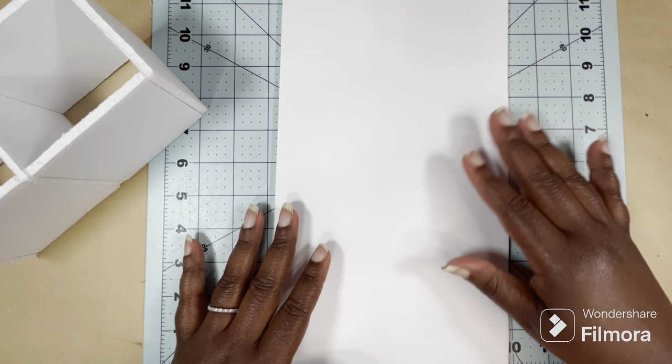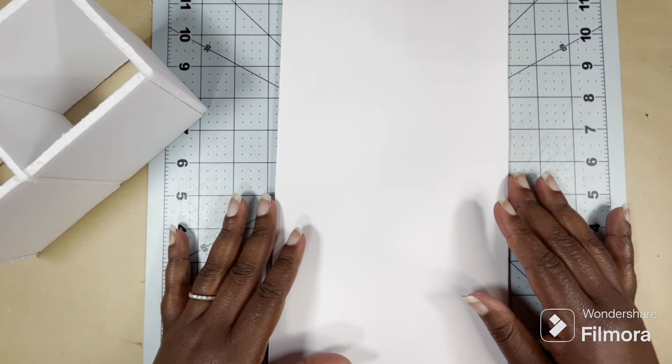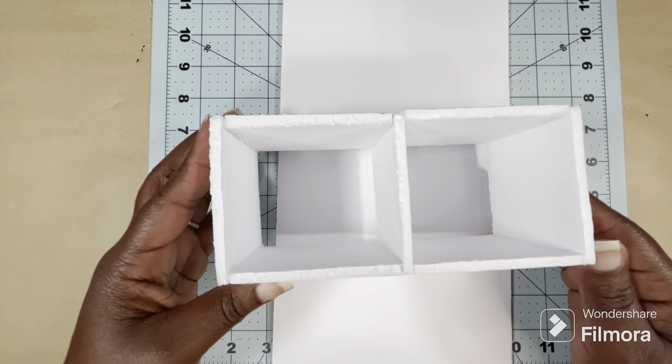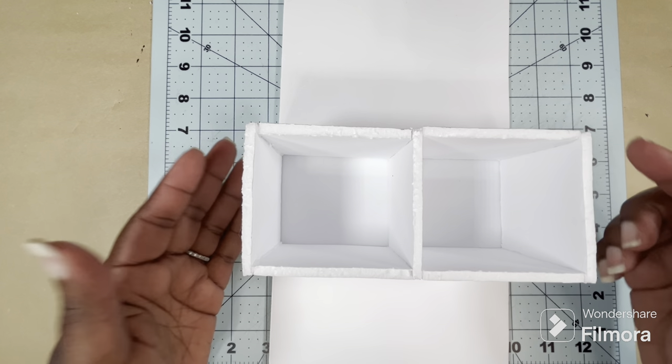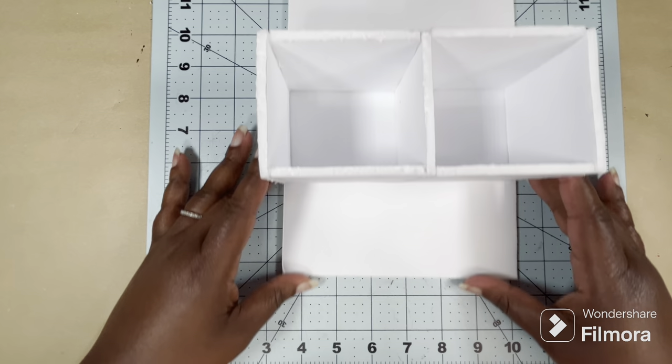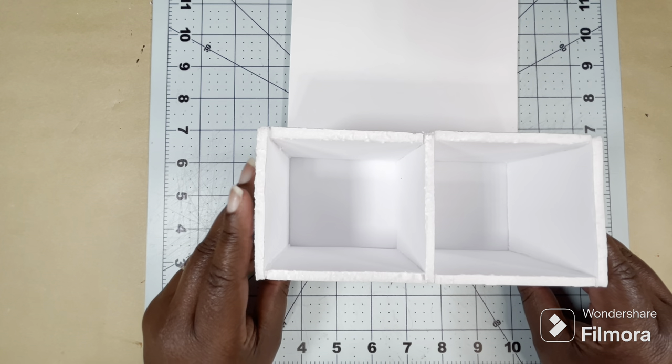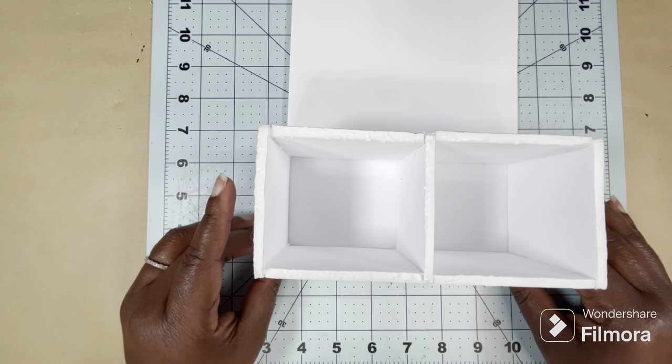Now I'm going to work on the back of the hall tree and I cut a piece of foam board to 13 inches tall. To get the width, I just used my bench and cut it the same width as the bench. And now I'm going to glue the bench onto this back panel at the bottom.